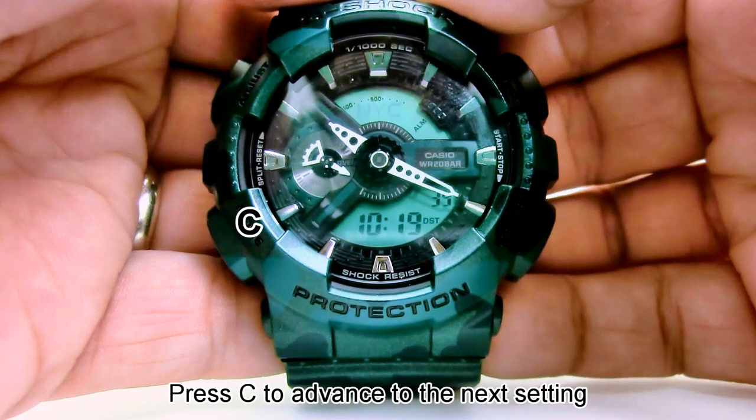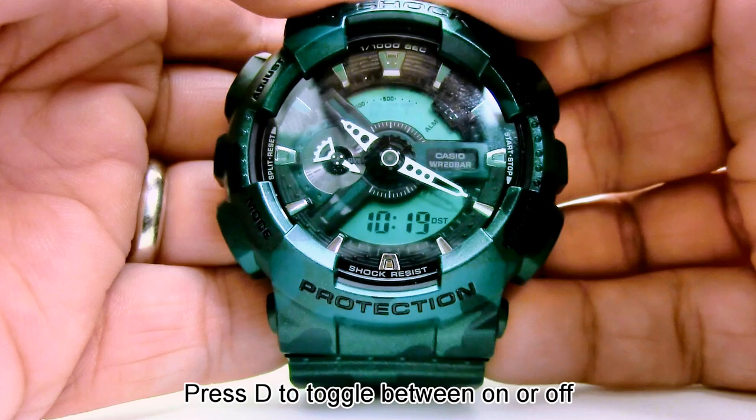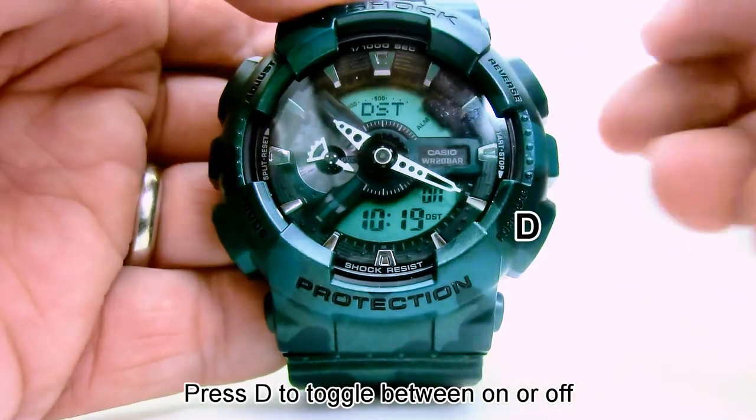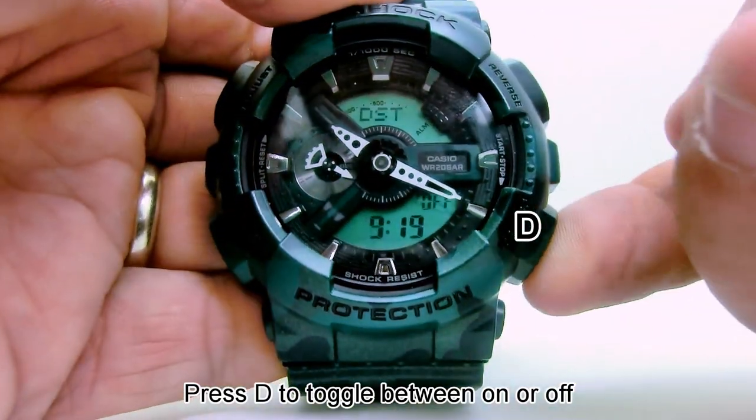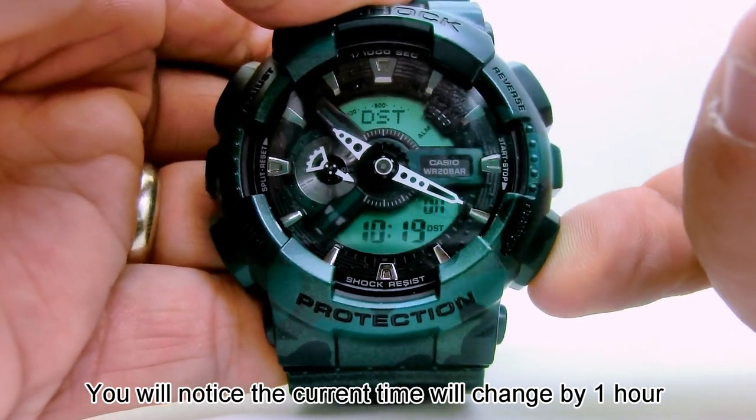Press C to advance to the next setting. This is your daylight savings time setting. Press D to toggle between on and off. You will notice the current time will change by one hour.